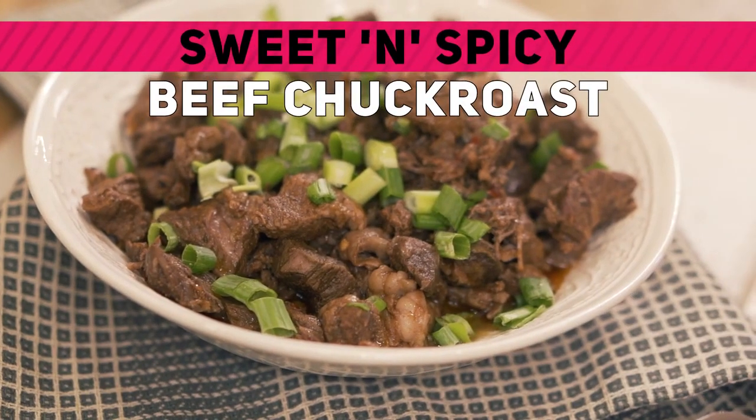Hi, I'm Sarah. Today I'm cooking in the Real Ketones kitchen. We're going to be making a slow-cooked sweet and spicy beef chuck roast.